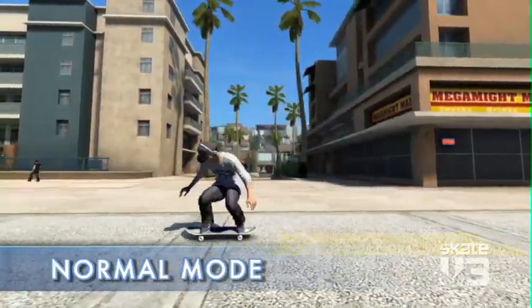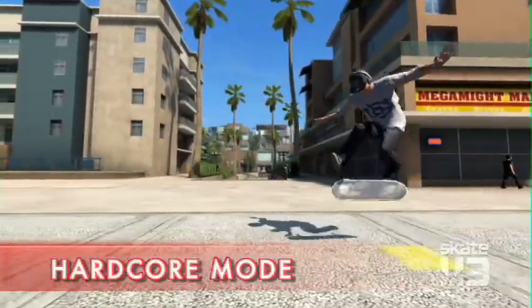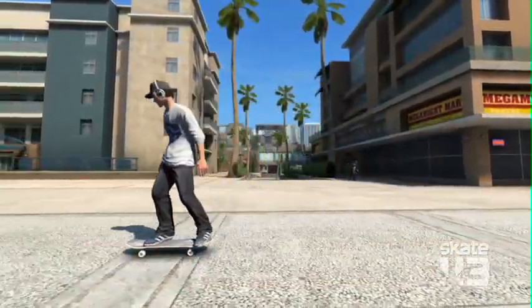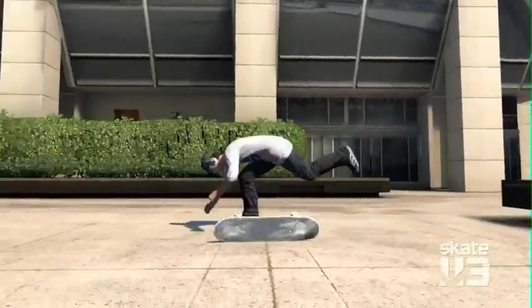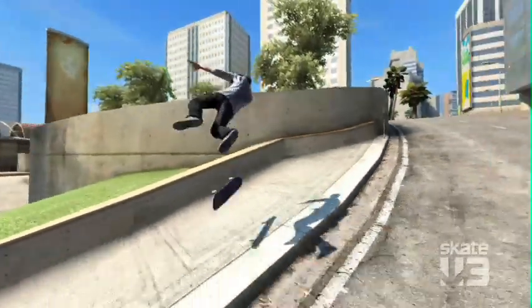For this year, we've introduced three difficulty levels: easy mode, the normal classic Skate gameplay mode, and the hardcore game mode, which is for the people who want a bigger challenge. Physics is dialed up, it's realistic — you won't land all of your tricks. Ledges are a lot harder to hit, gaps are a lot harder to make.